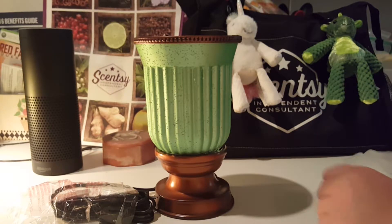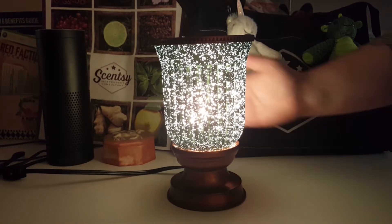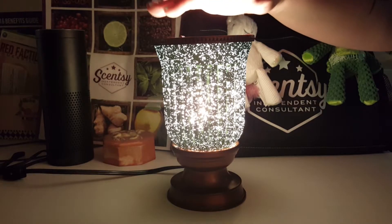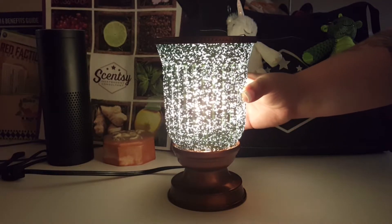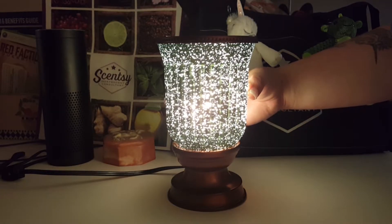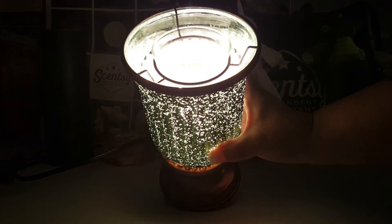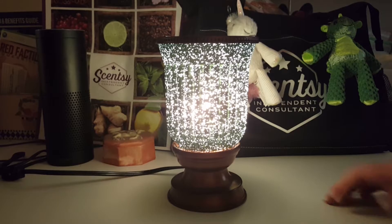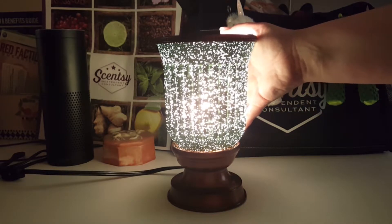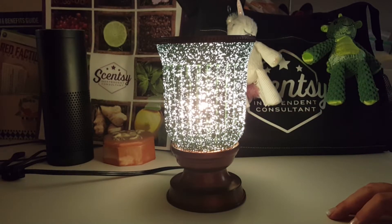And the next shot we're going to do is the nighttime shot. So here we have the nighttime shot — definitely very bright, very sparkly. Looks like a nighttime sky basically. So you can kind of see the tray inside there. Definitely a really pretty one. The Lampshade Collection is a great collection to go with if you're looking for some of the more gorgeous warmers out there.